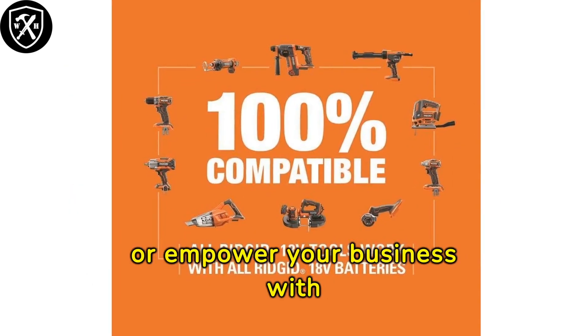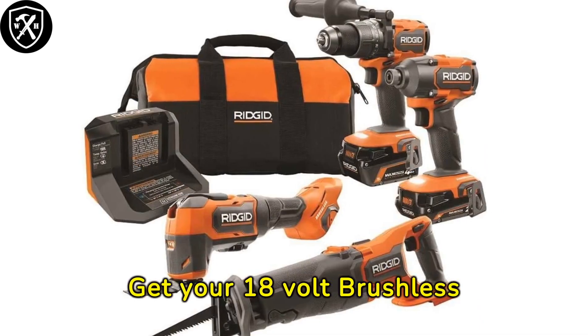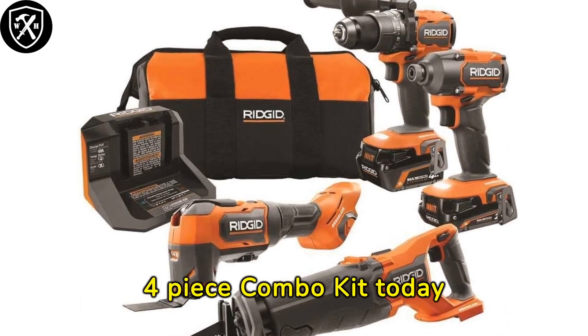Become a DIY master or empower your business with Ridgid tools. Get your 18V Brushless 4-Piece Combo Kit today at the link below.